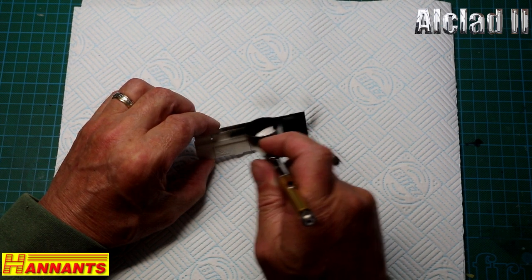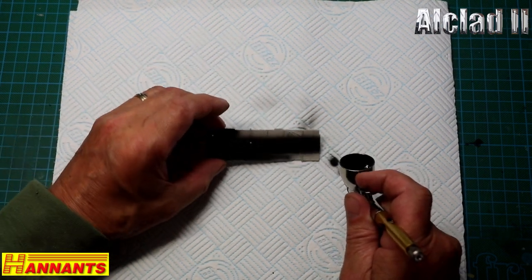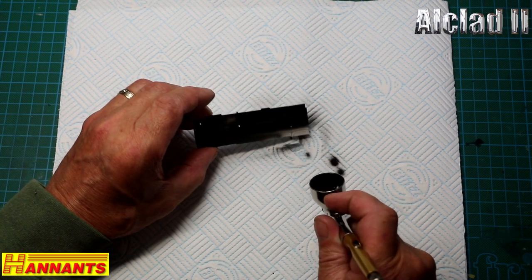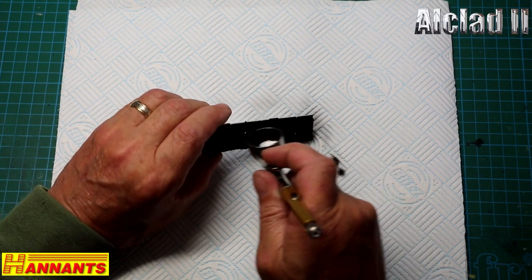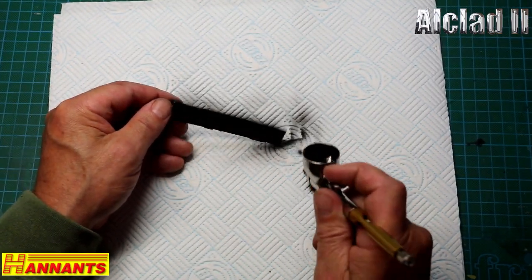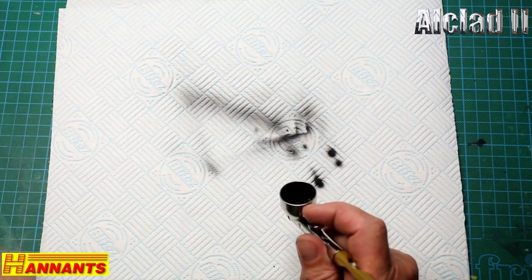Try not to look too much down at once — this is a 0.3 nozzle and it will lay down nicely. I tend to be a little bit nervous when I'm trying, I don't know why. Anyway, I've got them all on the top of the walls. So that's basically it — we'll come in to do the fuselage.